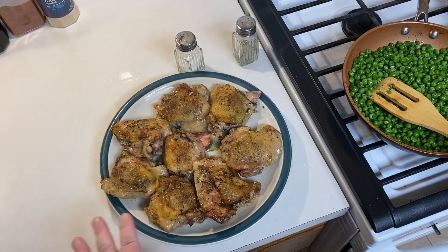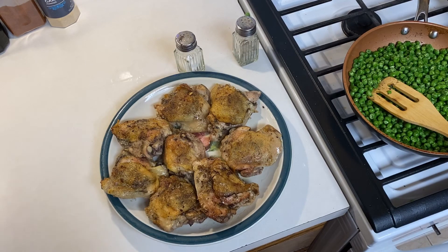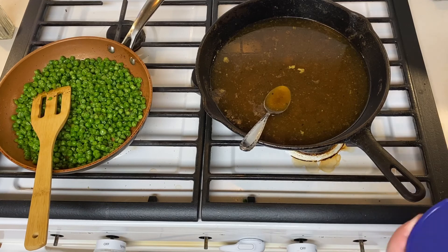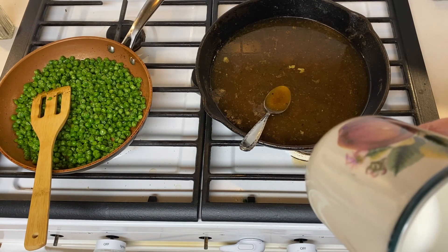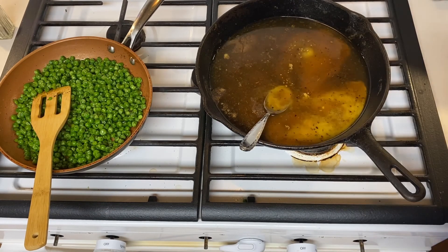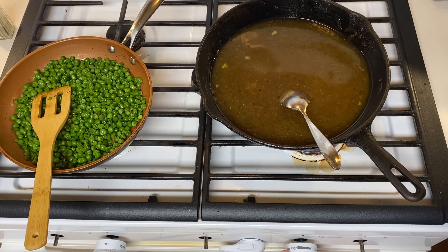I took my chicken out of the oven — it cooked for about 45 minutes or so and the tops are browned nicely. From the drippings and broth left over, I'm going to make a little gravy. Very simple: I'm going to use about two level tablespoons of pure cornstarch and add some cold water to make a slurry — it'll look like hot paste. I stir it up and then add it into the pan drippings, give it a little stir, fire up the burner, and let it cook down into a sauce.